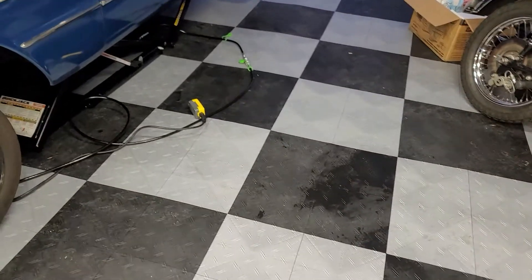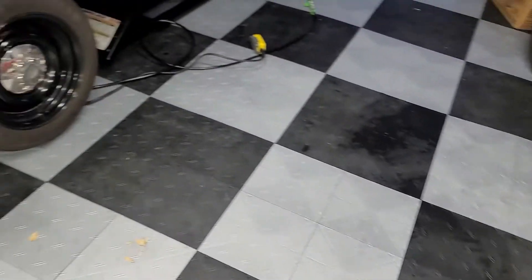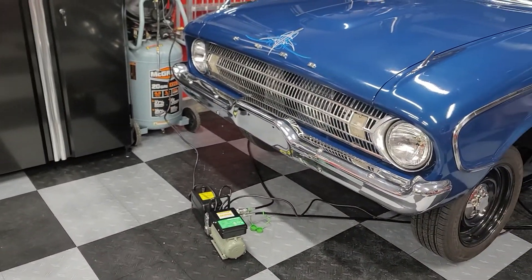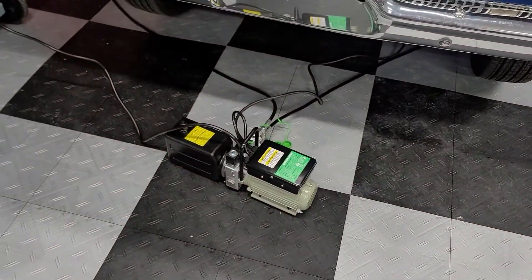My floor is really uneven. I poured a bunch of leveling compound and leveled as much as I could, but it's not perfect. These tiles handle it pretty well though.